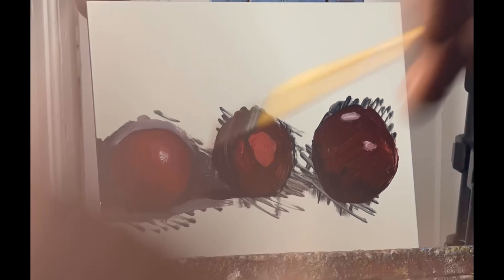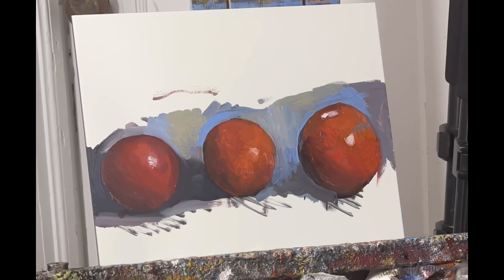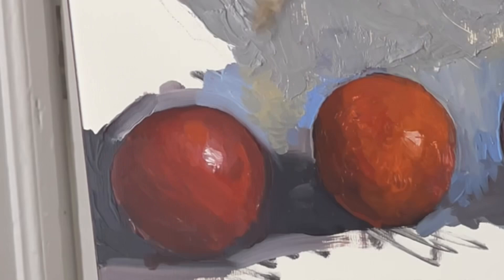In a simple painting like this it's best to keep the spacing in between the objects as accurate as possible, because that's what gives the tension — otherwise the objects themselves aren't that exciting.